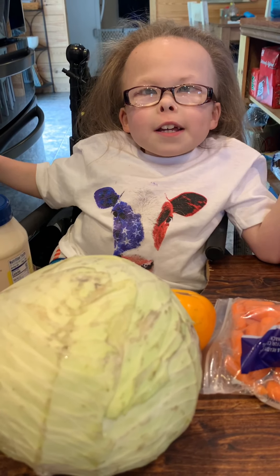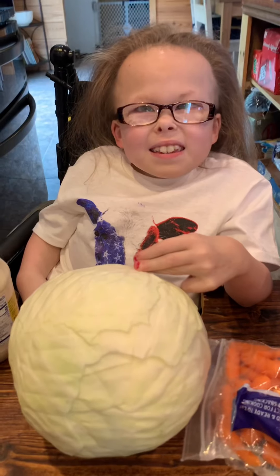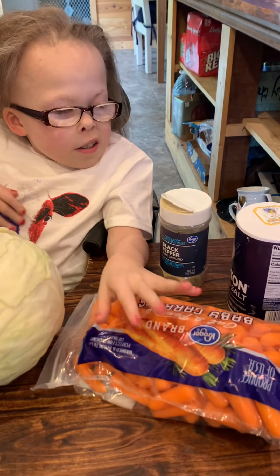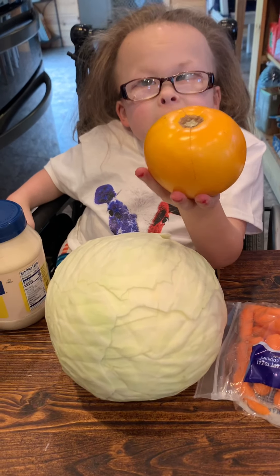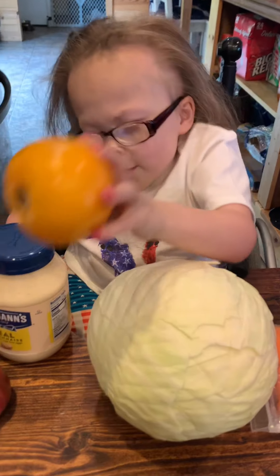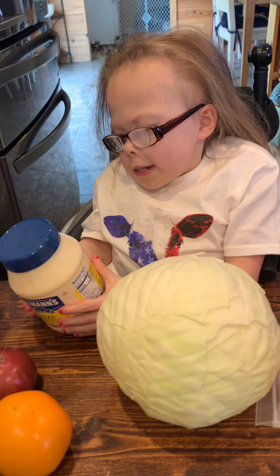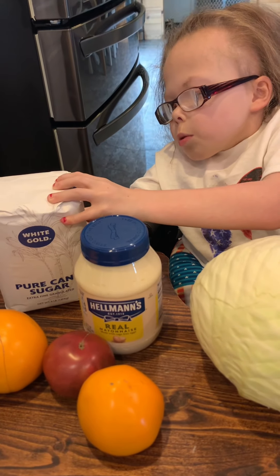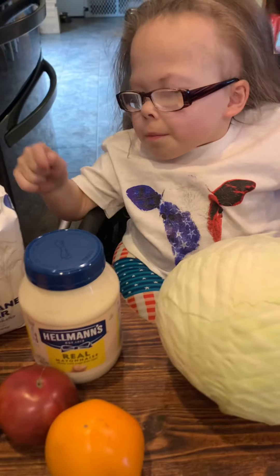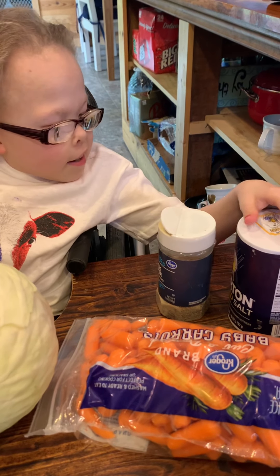These are the ingredients for Mama's Southern Coleslaw. A head of cabbage. Baby carrots. A variety of ripe, juicy Kentucky Gold Tomatoes. Hellman's Mayonnaise. And white gold pure cane sugar. And salt and black pepper.